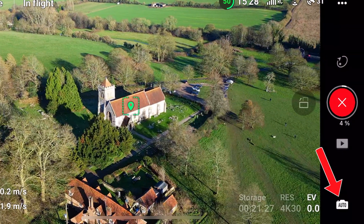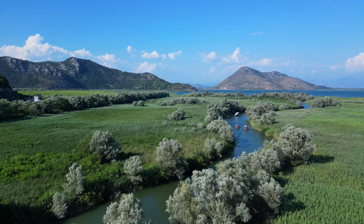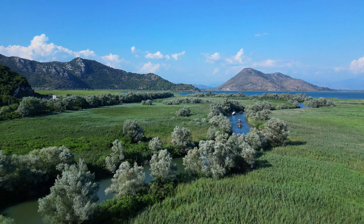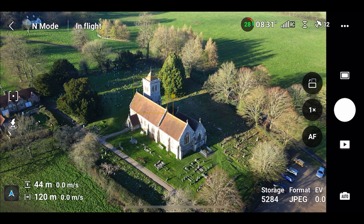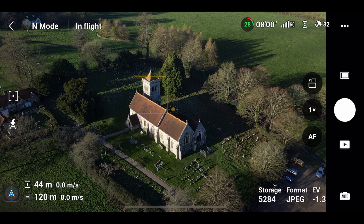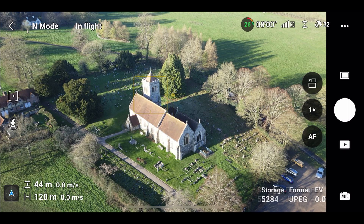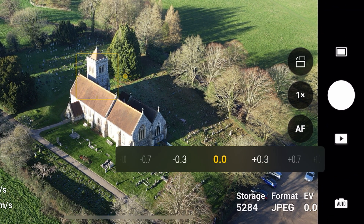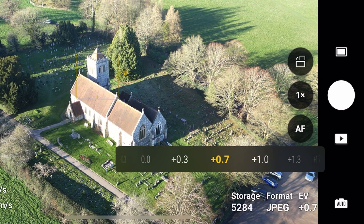A lot of beginners fly with automatic camera settings. If you are flying in auto mode, you can actually change the brightness of the video during flight. To do this, just press anywhere on the screen and a yellow box will appear. On the right side of the box, a small sun icon can be found. You can drag this sun icon downwards or upwards to decrease or increase the brightness of the video being captured. You can also do this by pressing on EV — exposure value — at the bottom right of the screen. A positive value means an increase in brightness, while a negative value means a decrease in brightness.